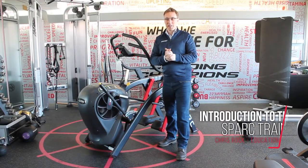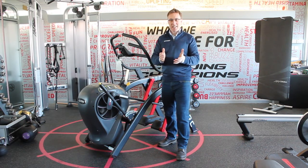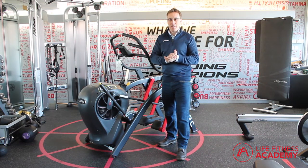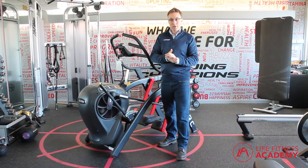Welcome to this short introduction video for the Spark, the incredibly versatile product from the Cybex Equipment range, designed for interval training, specifically HIIT. This video has been created to support you to be able to educate others onto the product in relation to the key features and benefits of the Spark, the exerciser training options, and the emotions that may occur within them.